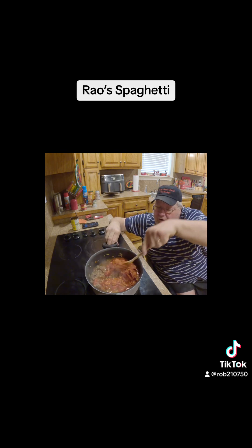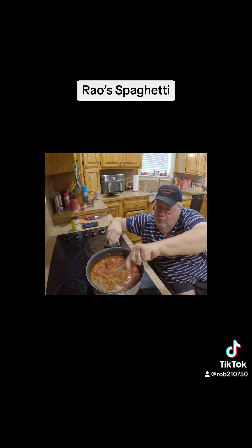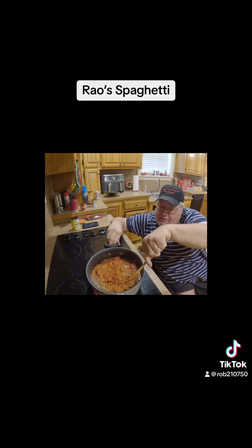Now I will stir all this in real good, then turn the heat down to low and let it simmer for 45 minutes to an hour, covered.